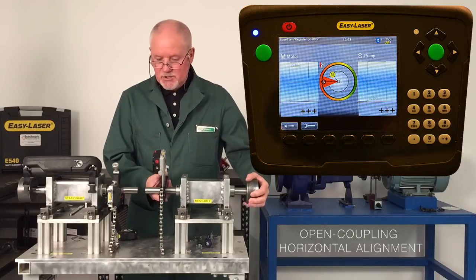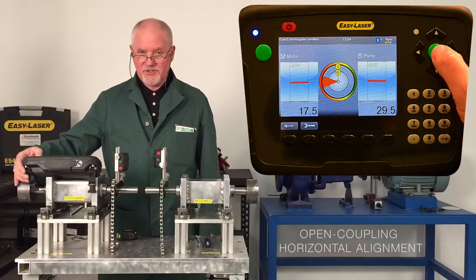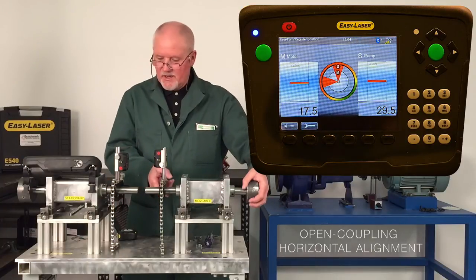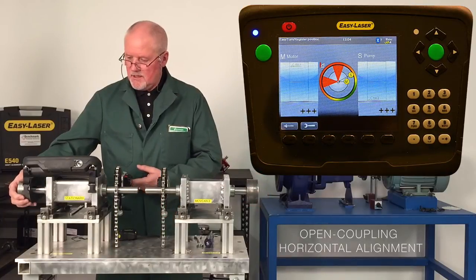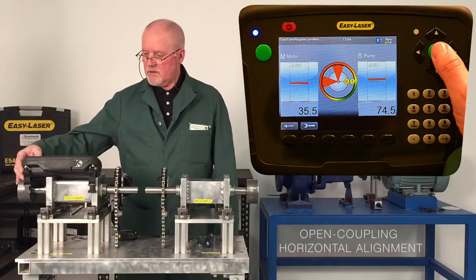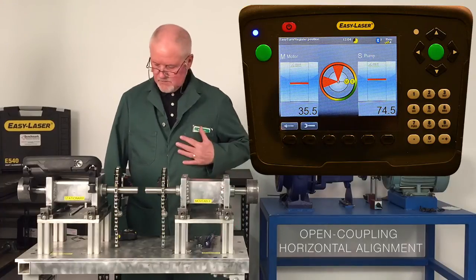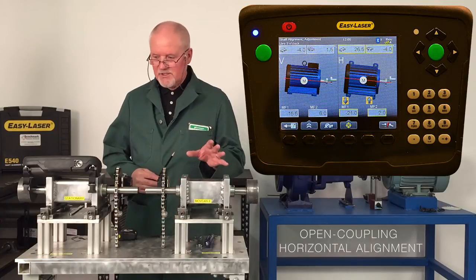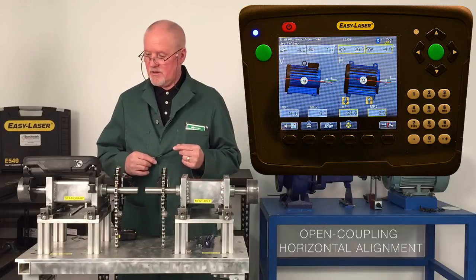I'll take my first reading — accepted. Now I'll bring it up to the 12 o'clock position, let it settle, press enter, and that reading is taken. Now I'm bringing it down to the three o'clock position; I'm at 89.8, 89.6 — I'm happy with that. I'll take my last reading, and now you see all the results. Remember: we measure, we analyze, and then we make our corrections.